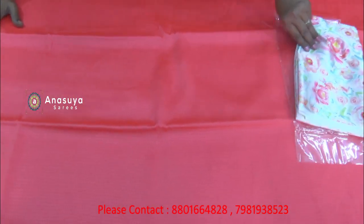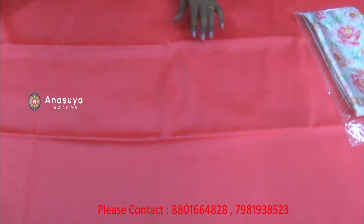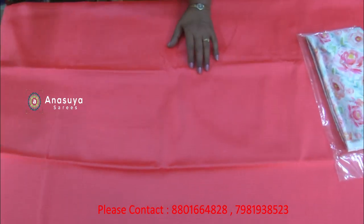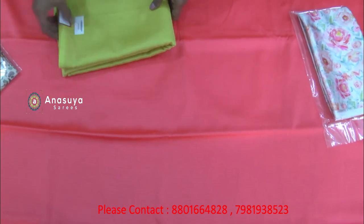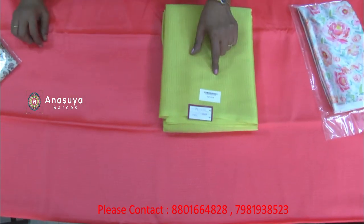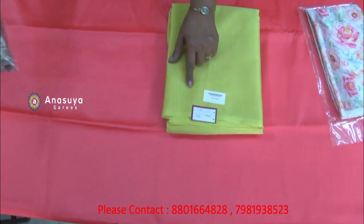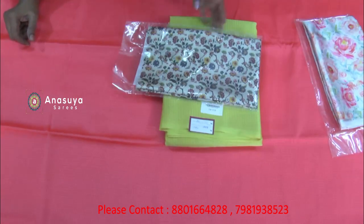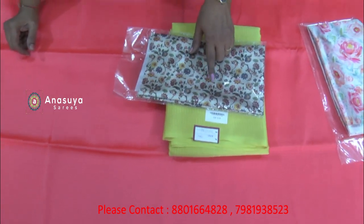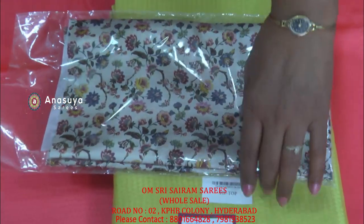We have different colors and designs. We have a little green color. We have self-weaving and self-design. We have these blouses. We have a little flower.